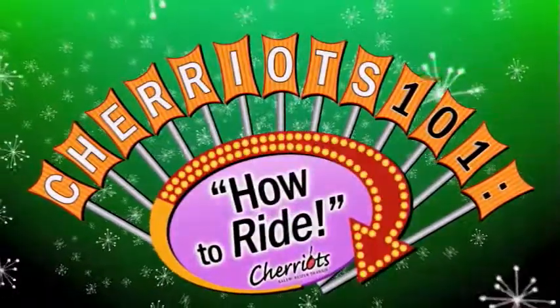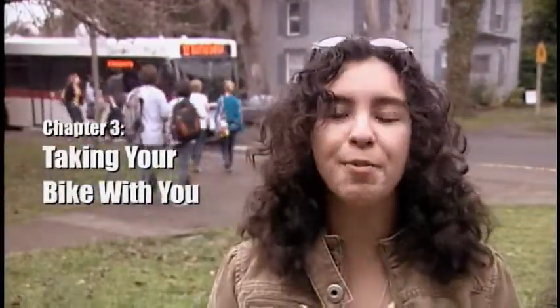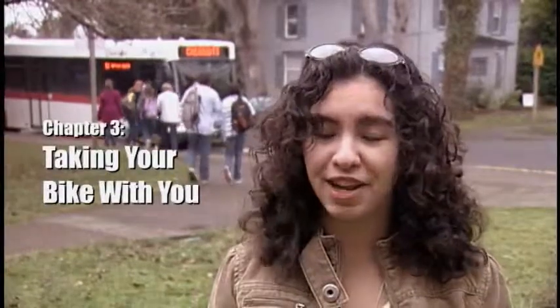Hi, and welcome to Chariots 101 How to Ride. If you want to ride the bus and you don't want to leave your bike behind, no problem. On Chariots, you can take your bike with you. It's simple and free.